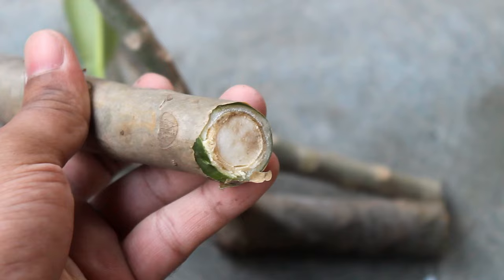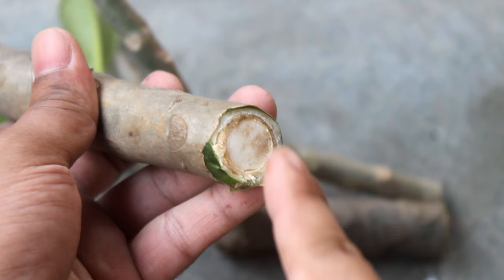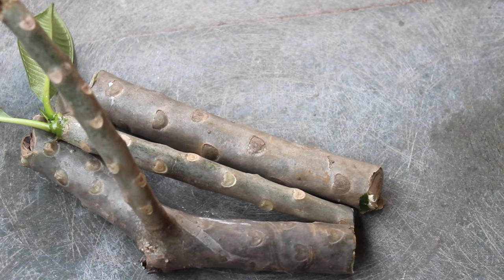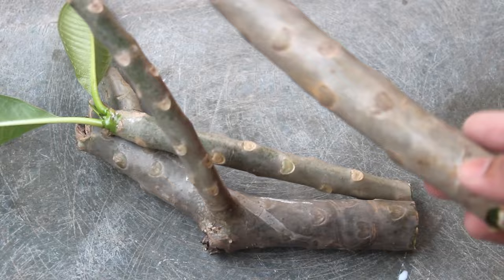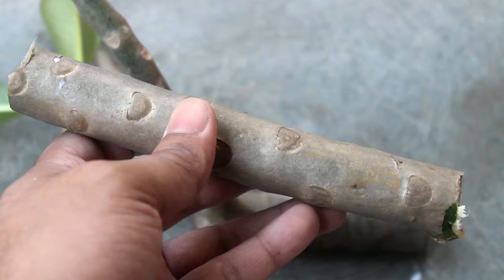Next, we need to let the cuttings dry and callous. During this time we need to keep them in indirect sunlight, and please protect your cuttings from water at any cost. Two very important notes: at the time of planting the cuttings you may get doubt about which way is up and which way is down.